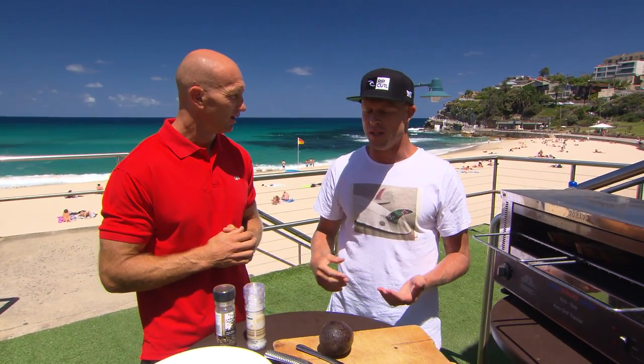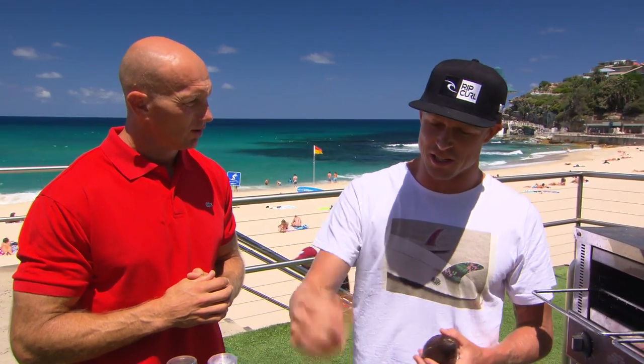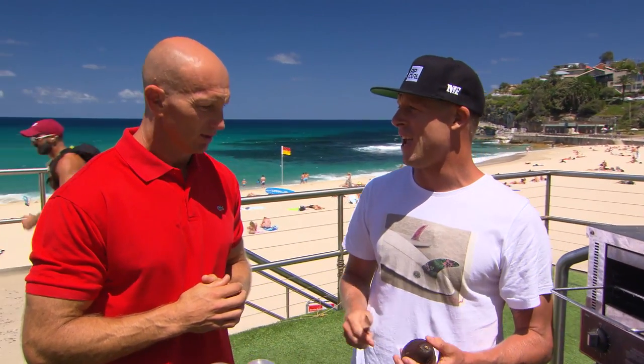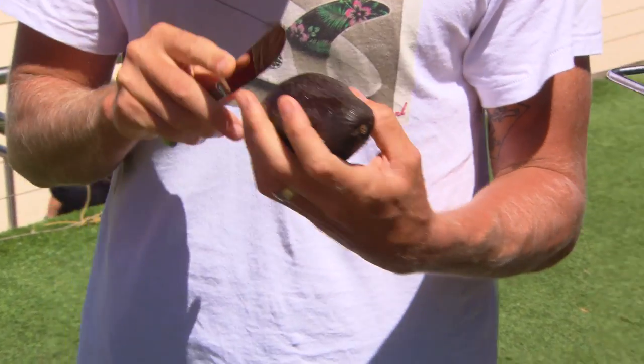When I wake up I just want to get out of the water. I want to sort of just get moving as fast as I can in case there's really good waves. So easiest thing, just chop it up, slice in half.